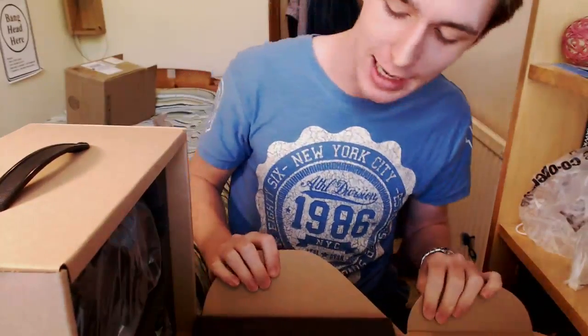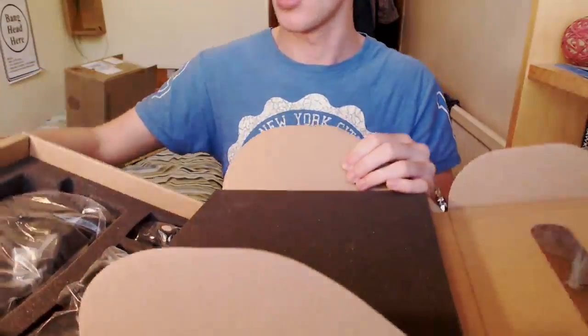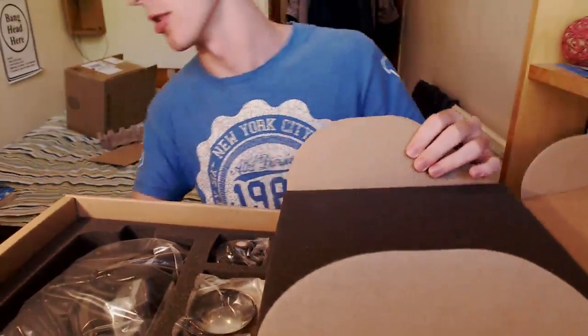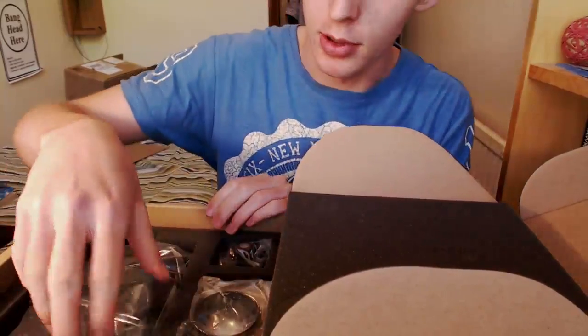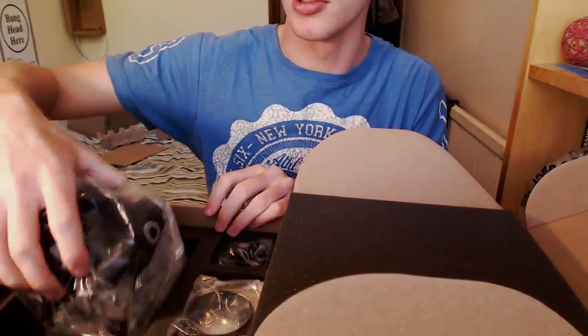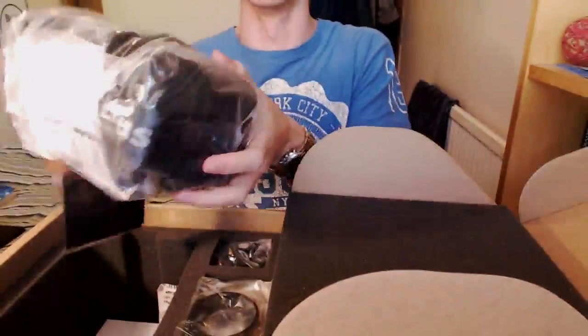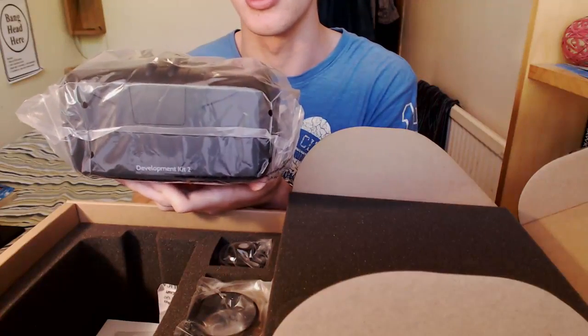You have no idea how happy I am. The foam seems to be stuck — that's all right. This is actually quite a nice carrier; I shouldn't damage this. Main event, of course: the Oculus Rift DK2 in its beautiful packaging. Development Kit 2. Look at that.